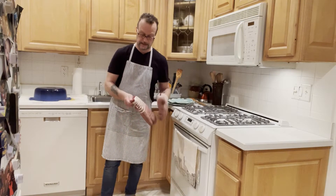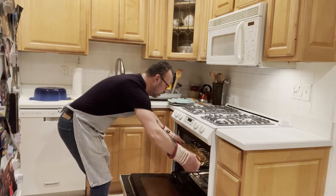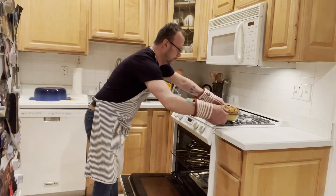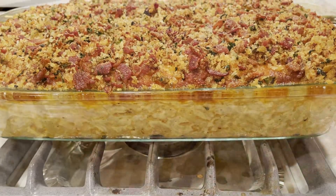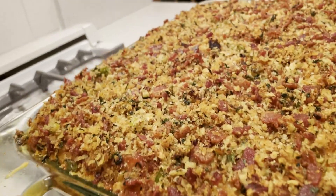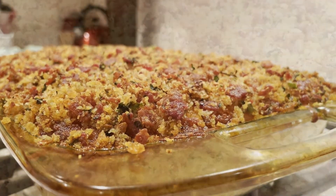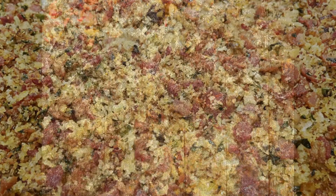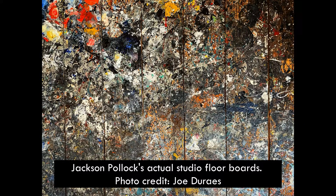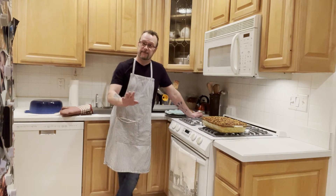All right, I think this is done. Let's take it out of the oven and take a look. Oh yeah! Let me take you closer — it is boiling hot. It kind of looks like a Jackson Pollock painting, doesn't it? So there you have it — Joe's mac and cheese. We're just going to let it sit for about five minutes and then cut it into squares and it's ready to serve.